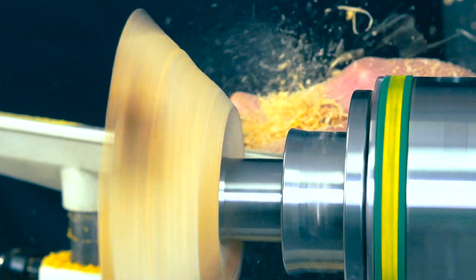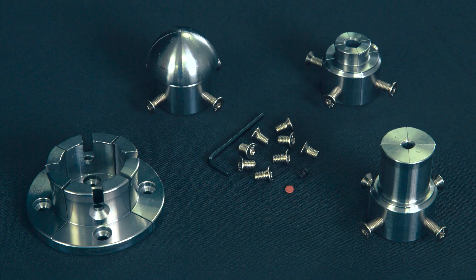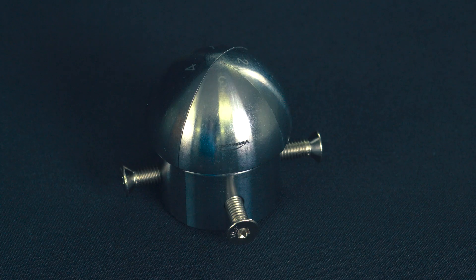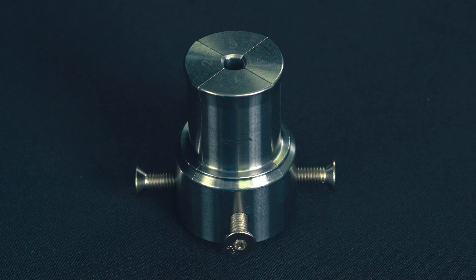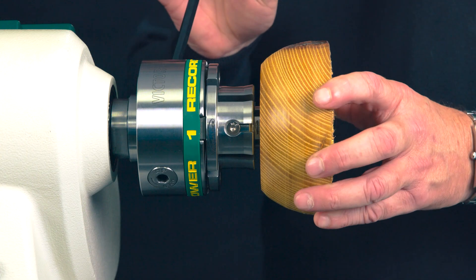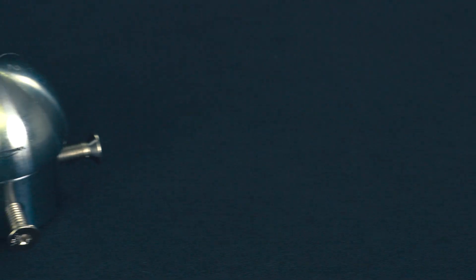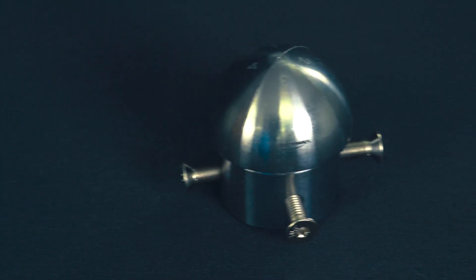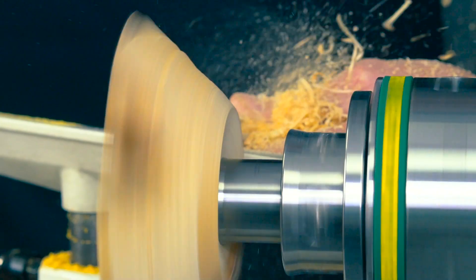VersaLock adapts effortlessly to accommodate a wide range of projects. Three optional insert jaws are available for unmatched versatility: dome jaw inserts, 35mm long dovetail inserts, and 28mm short dovetail inserts. One key versatility of the VersaLock system is the ability to change from the dome zero jaws to 35mm dovetail jaws quickly, meaning you can change from finials to medium sized balls in no time.